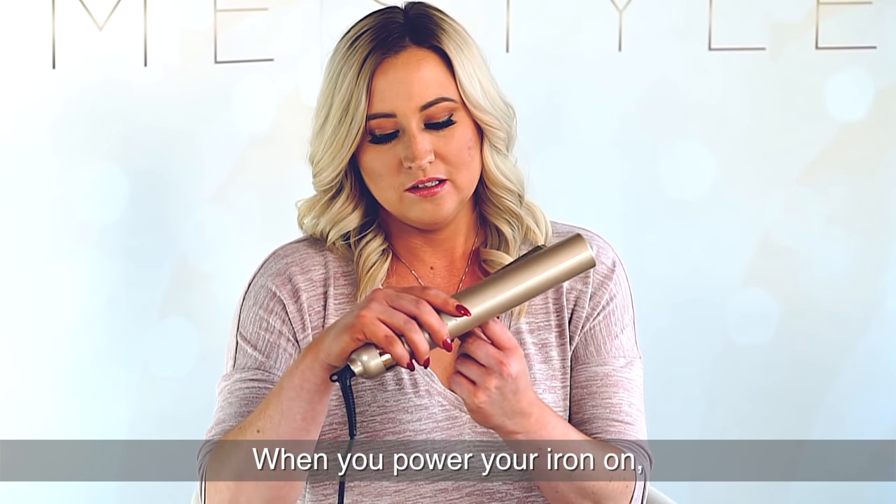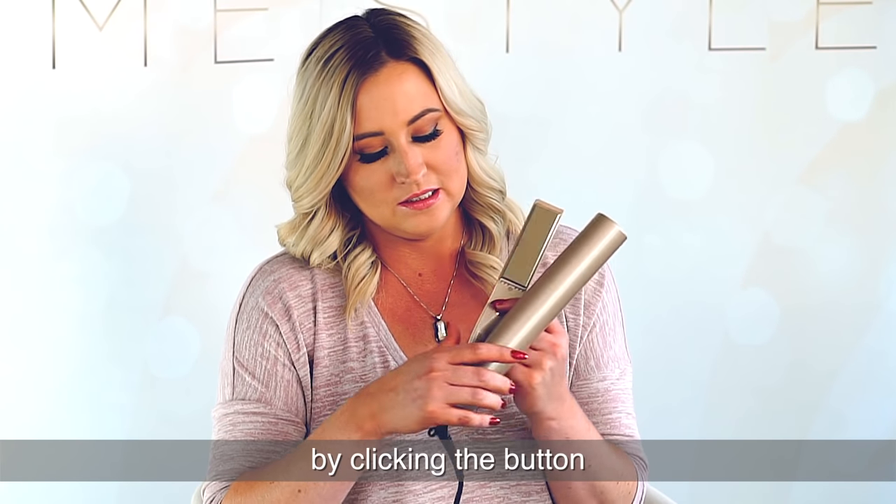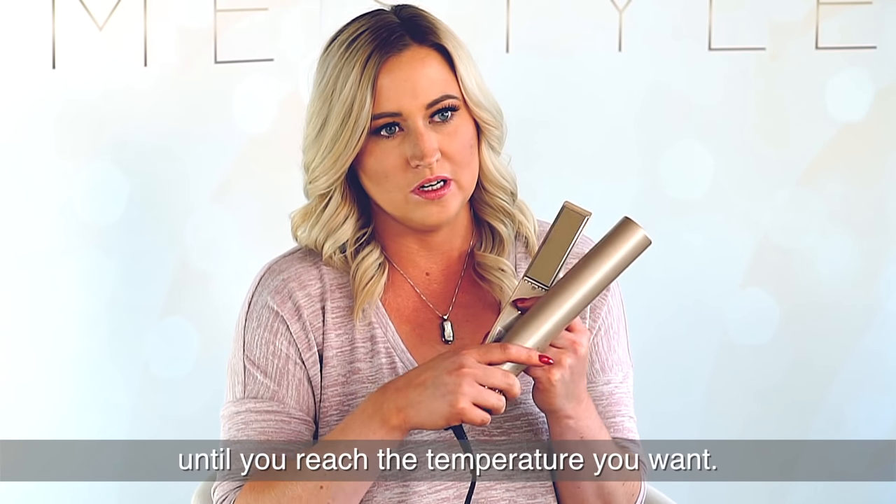When you power your iron on, turn it on to your desired temperature setting by clicking the button until you reach the temperature you want.